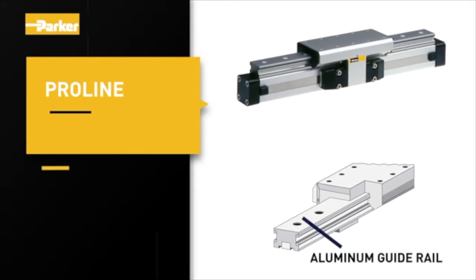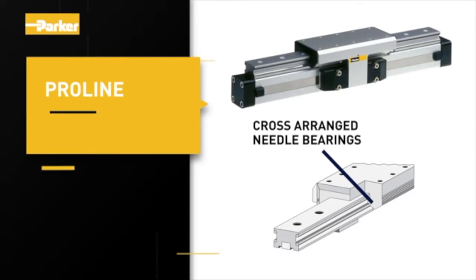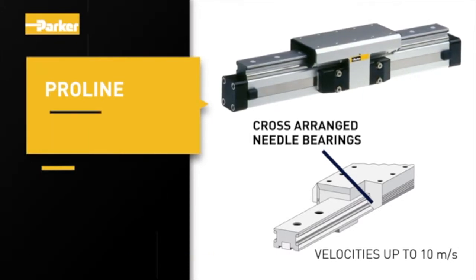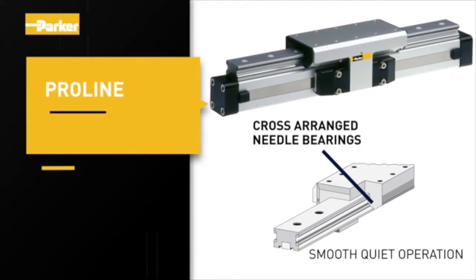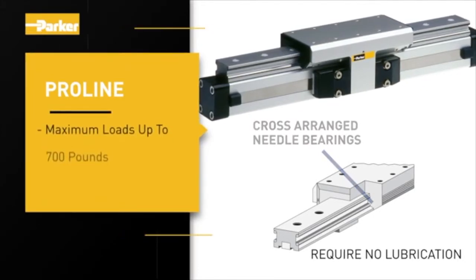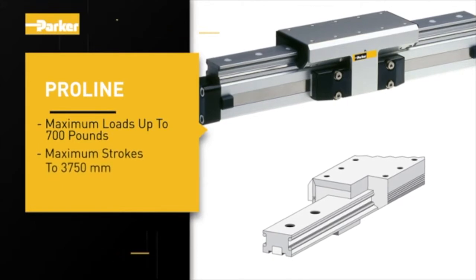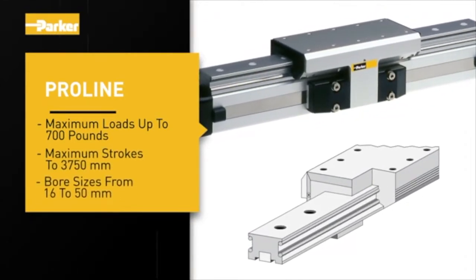The Pro-line option features an aluminum guide rail with steel inserts matched with cross-arranged needle bearings, allowing velocities up to 10 meters per second and smooth, quiet operation. The bearings are encapsulated and require no lubrication. Maximum loads up to 700 pounds, maximum strokes to 3,750 millimeters, and bore sizes from 16 to 50 millimeters.